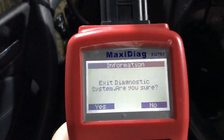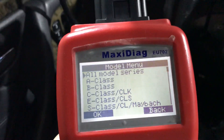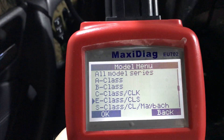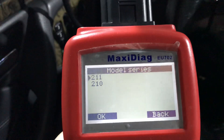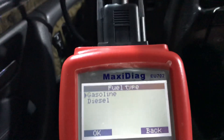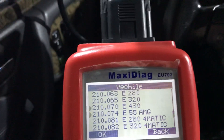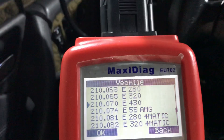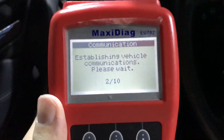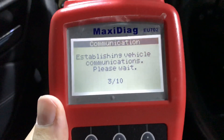Now let's access the car itself. Let's see if it recognizes my car — Mercedes, E-Class, W210, sedan, gasoline, E430. So now it connects to the car itself. Let's wait and check if we have some error codes here.